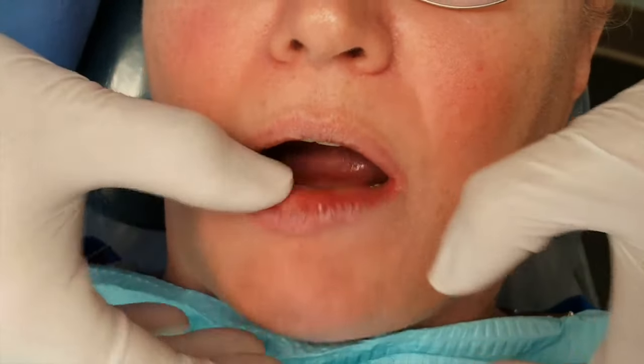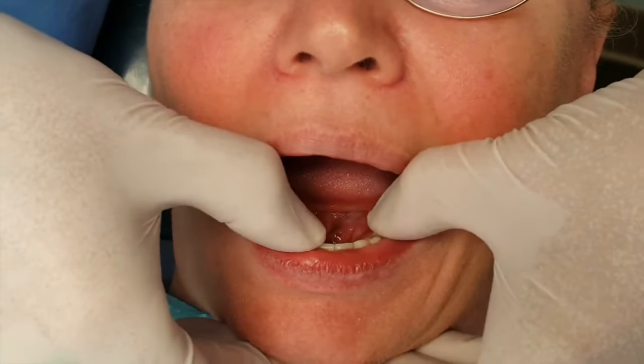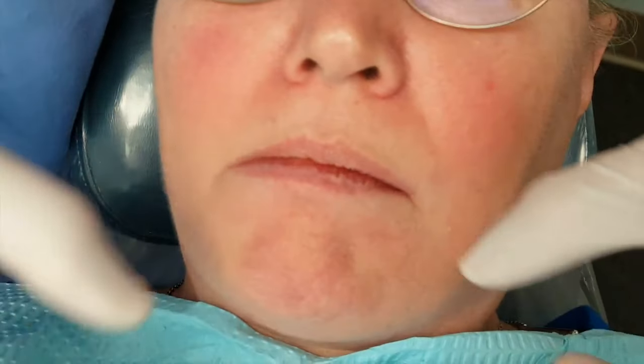How does that feel? Great. It hasn't been loose at all lately, right? Comfortable? Yeah. Has the denture ever popped out by itself? Maybe in the very beginning, but not as of late.